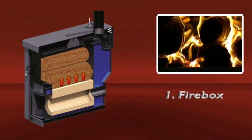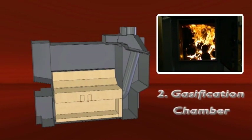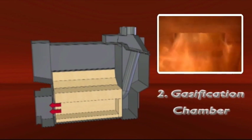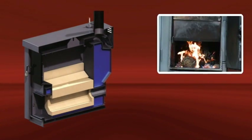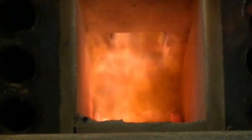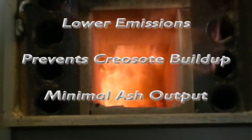Wood in the firebox burns from the bottom up. This dries the top layer of wood and forces the gases and exhaust into the lower burn chamber. In the insulated lower chamber, these volatile gases are burned at temperatures as high as 2000 degrees Fahrenheit. The fire brick lining absorbs heat and maintains burn chamber temperatures for consistent fuel and gas combustion. This high temperature gas combustion significantly lowers emissions, prevents creosote buildup, and minimizes ash output in the unit.